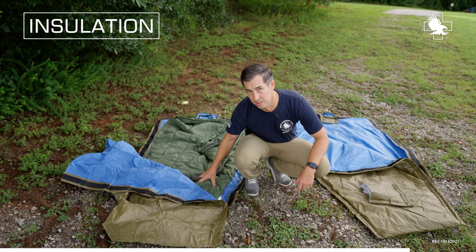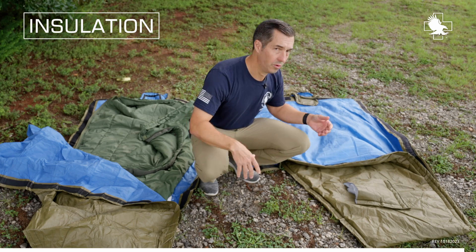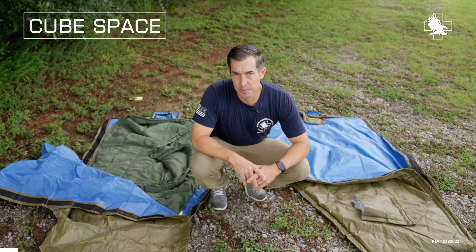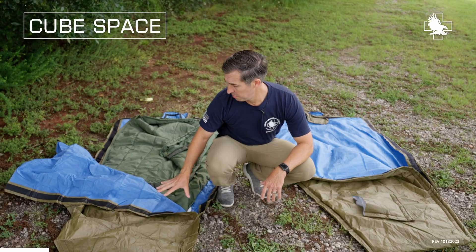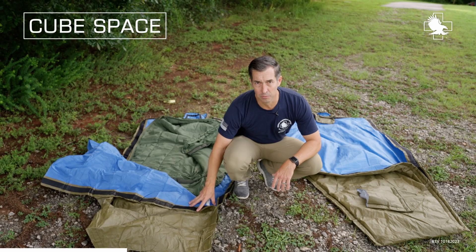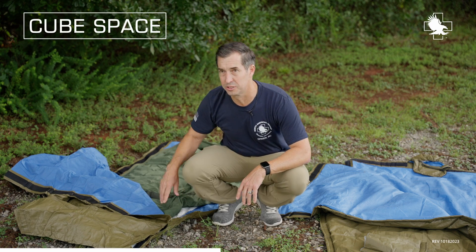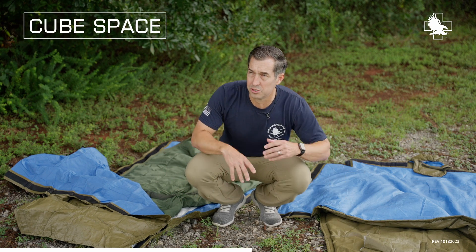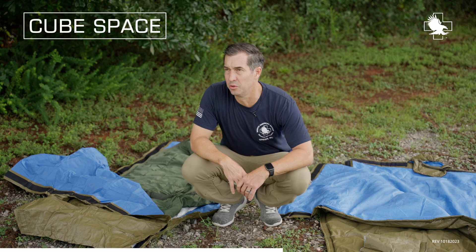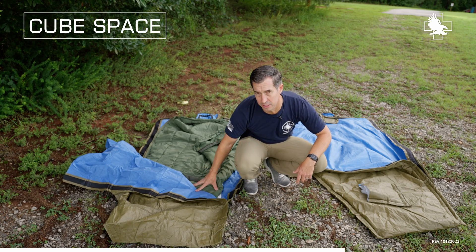The HPMK with the sleeping bag is the equivalent of the HPMKi, except it's all in one package. When we talk about cube space, if you use the HPMK plus the army green sleeping bag, you're going to be packing more cubes than if you just take the HPMKi. An added advantage is when the casualty goes, you don't lose a sleeping bag — all you lose is the HPMKi, and you use a new one. So the HPMKi will pack up tighter than the HPMK plus the sleeping bag.